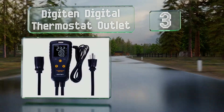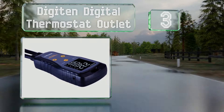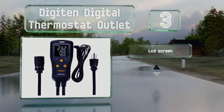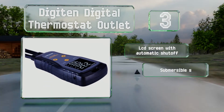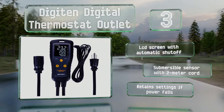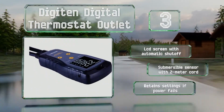Nearing the top of our list at number 3, while it is a little pricier than some other single-stage options, the Digi 10 digital thermostat outlet offers a higher output rating than most in the category and is capable of providing up to 15 amps of current to heating and cooling devices. It features an LCD screen with an automatic shutoff, a submersible sensor with a 2-meter cord, and it retains its settings if the power fails.